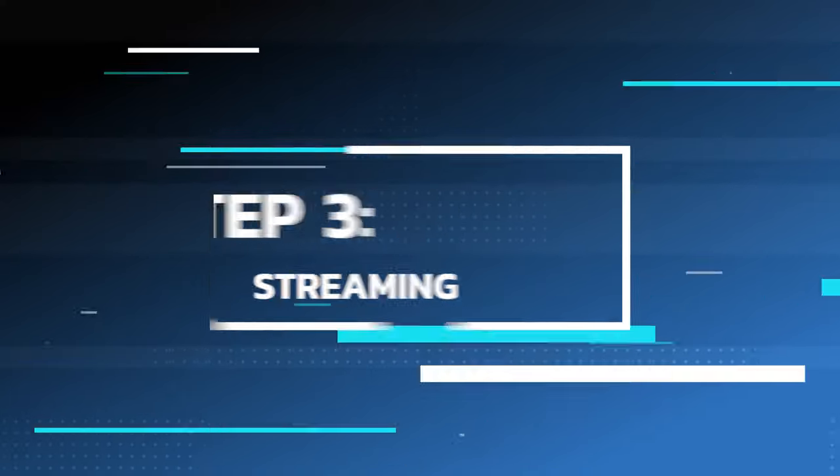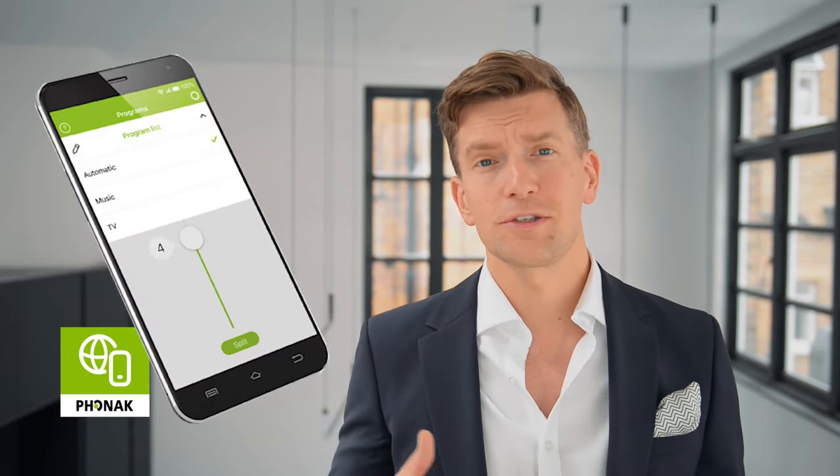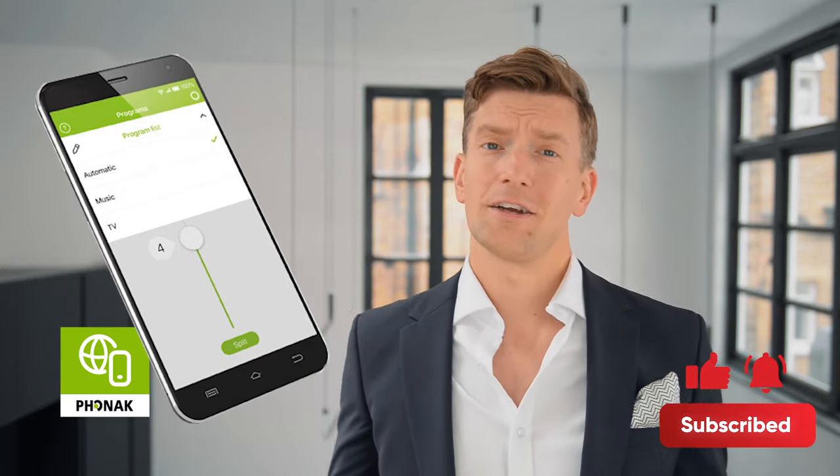Step three: streaming. Whenever the TV is now switched on, it should automatically start streaming. If you're not noticing any sound coming through, just hold the button on the back of one of your hearing aids for about two seconds and it should start to come through. Alternatively, you can switch to the streaming mode using the My Phonak app. Drop any questions in the comments and like and subscribe.